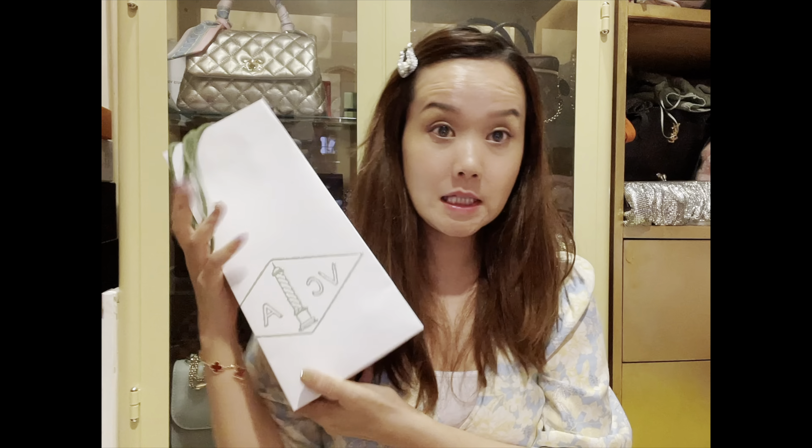Hi everyone, welcome back to my channel. For today, I want to do a little unboxing from VCA, as you can see. Before this, I showed you some footage of our shopping, me and my girlfriend today. I hope you like that. And of course, the cafes as well and the food that we had throughout the whole day. But anyway, this is the unboxing.